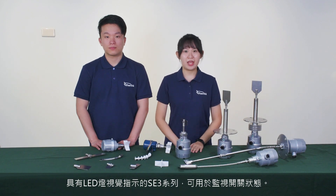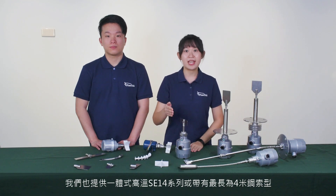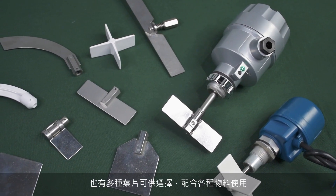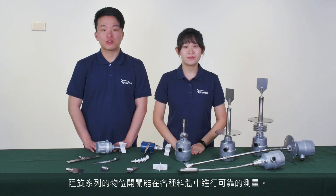The SE3 series with LED indication can be used to monitor switch status. Its torque is small and can be used in small tanks to detect lower gravity material. We also provide compact model SE14 series for high temperature, and cable series that can be up to 4 meters. The SE17 series, the explosion-proof model, is used in hazardous areas. The operation temperature is from minus 20 degrees to 190 degrees. We also provide a variety of pedals to choose and to match materials of all kinds. Regardless of the tank types, the rotary pedal level switch can perform reliable measurement in various materials.